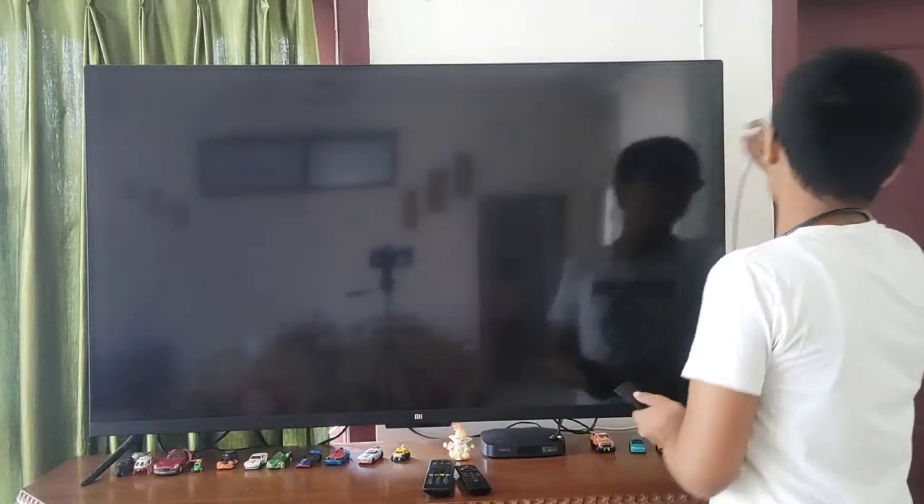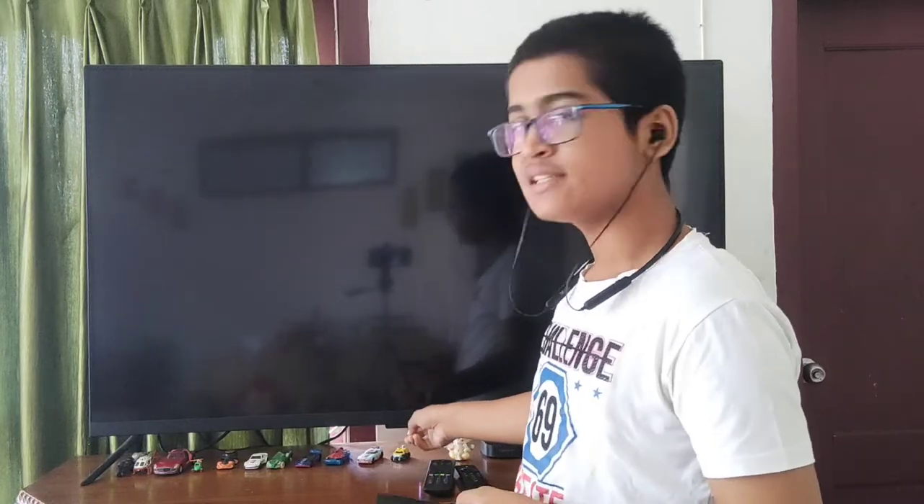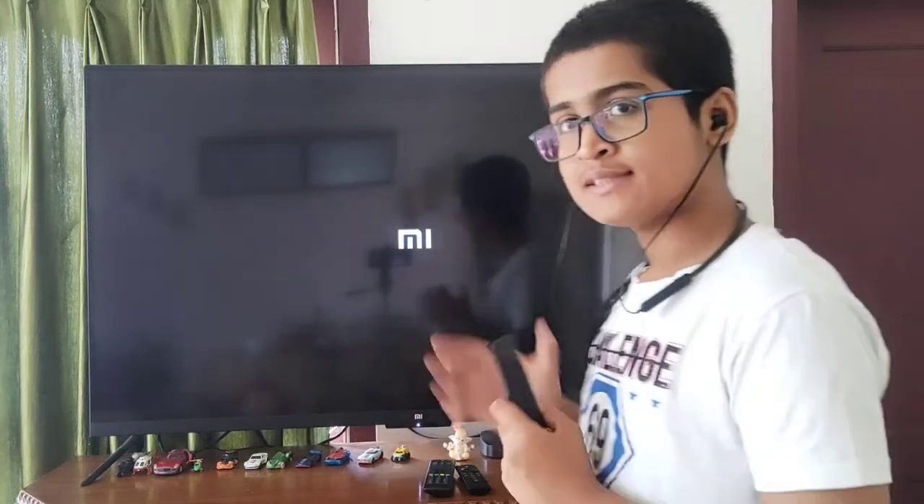Talking about the design and build quality of this TV. This is the remote of the TV. There are 11 buttons: the power on and off, the navigation buttons and OK button, home button, side button, menu button, and up and down buttons. So let's turn it on — you have to tap the on button. As you can see, the MI logo has come up.